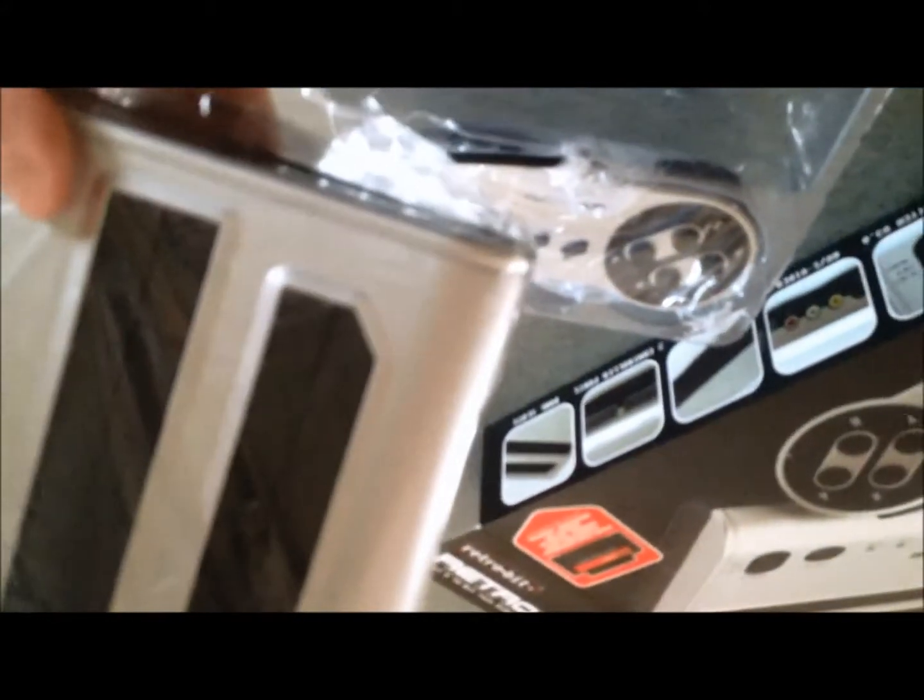Now we've got the system out. It's not bad looking — certainly sharp. So I will get this done and unpacked and hooked up, and I will do a little test video of it to see what it looks like.